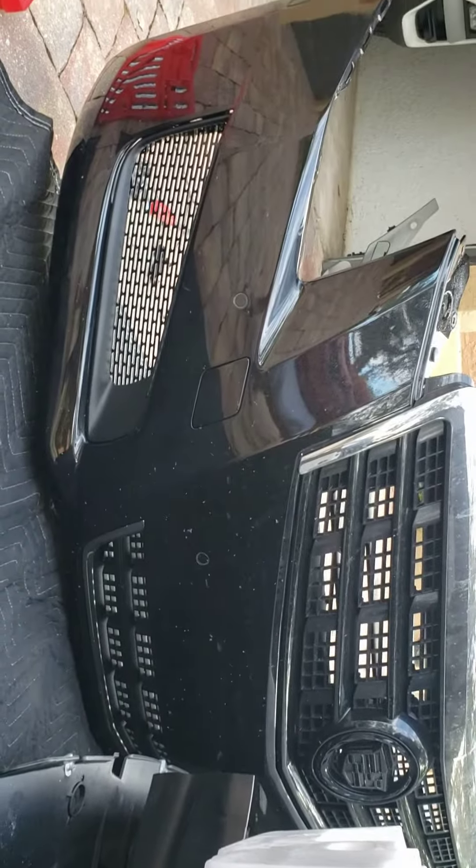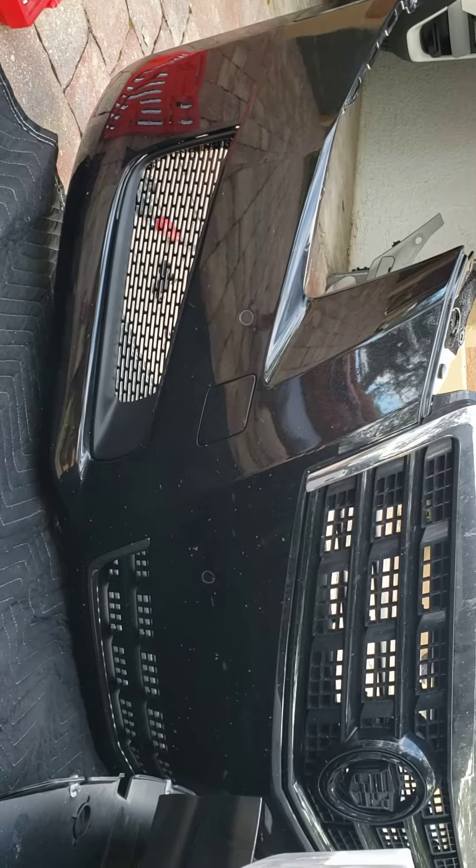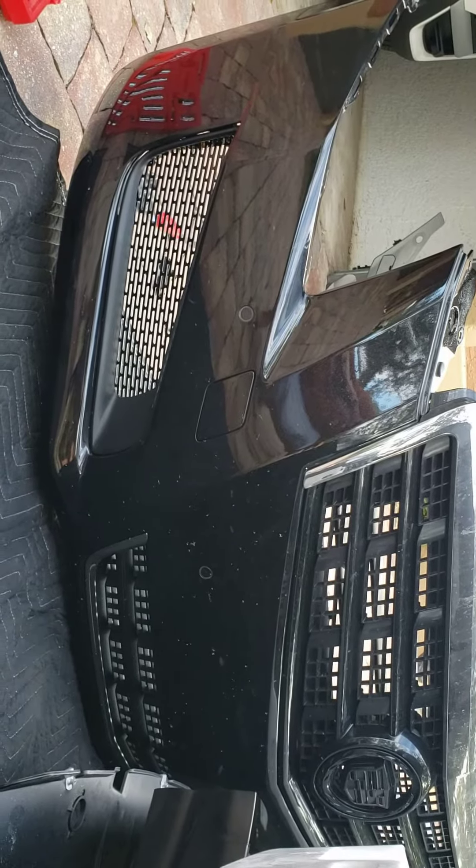Next is to put the bumper back on, see how it looks, and then of course turn on those lights and see how they look.